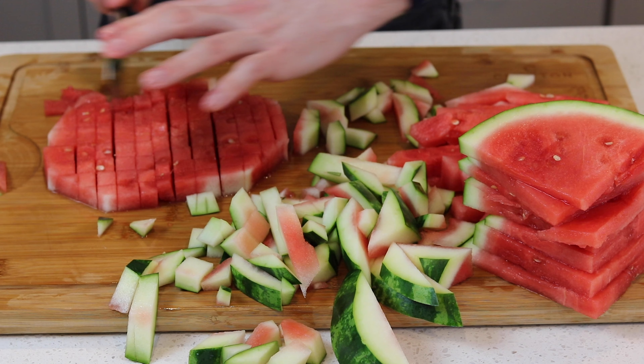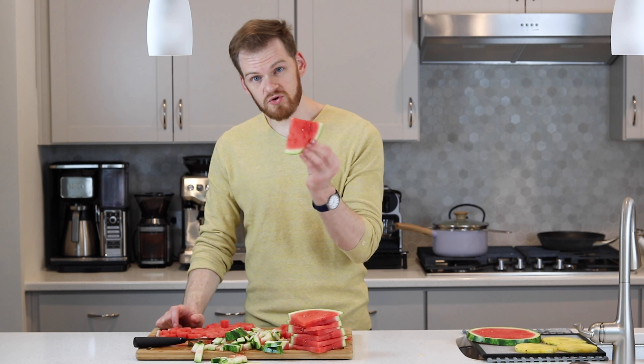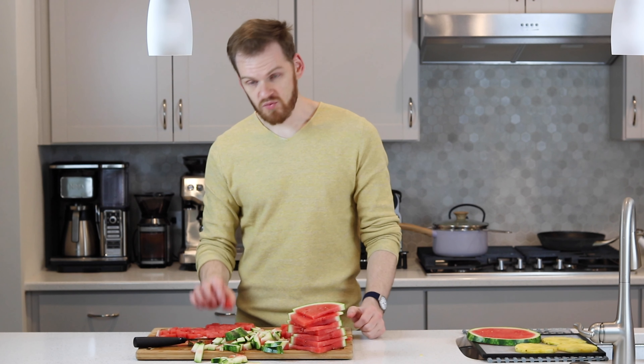You can decide how you want to cut them — in triangles or strips. I typically like to do them in strips. I think that's more fun, easier to eat, and kids seem to like that style as well.